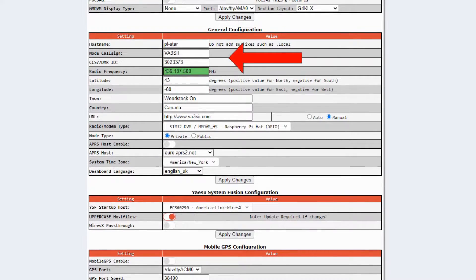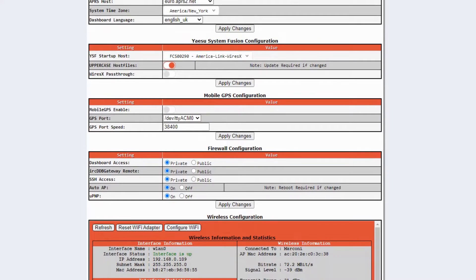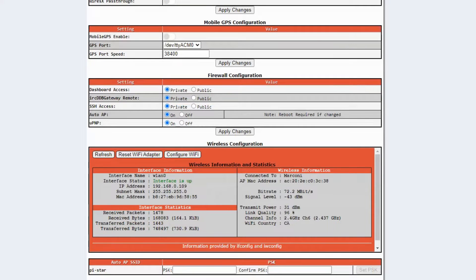You must have your callsign and your CCS7 ID in here to be able to go onto the system. Down here in the YSF system configuration, all you need is that little slider — I think it comes preset like that. I've looked to find what Wires-X pass-through is but in all my research nobody has it turned on, so I haven't turned it on either. In the Wi-Fi section, that just connects the white box to your home internet or to a tethered cell phone. That's all you need.